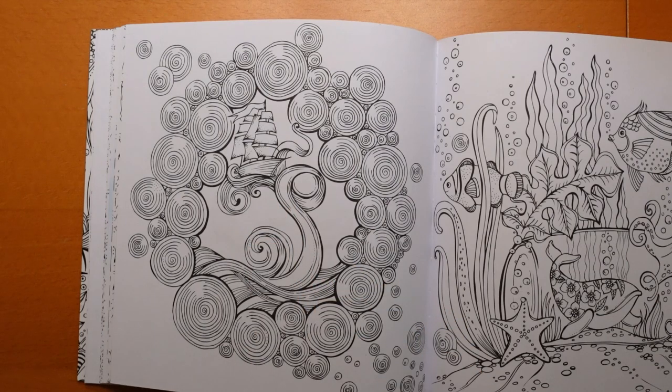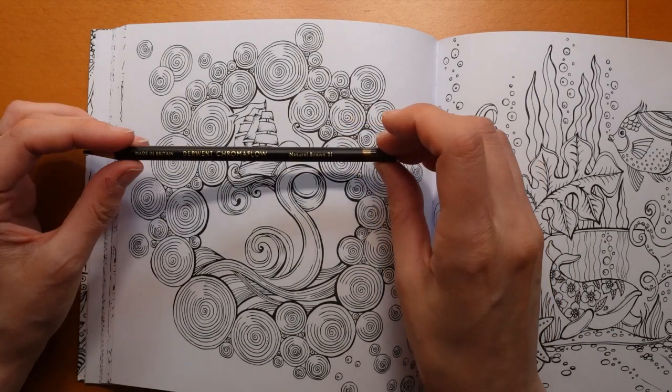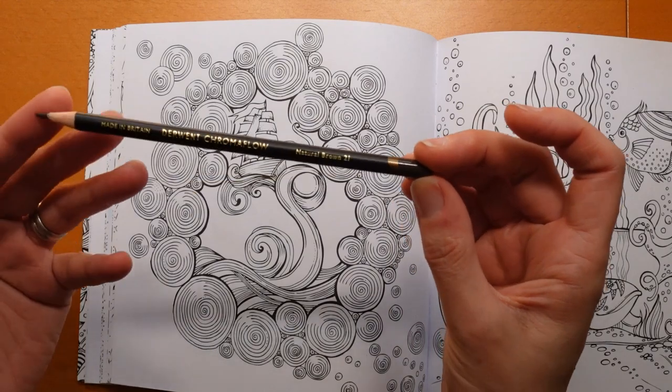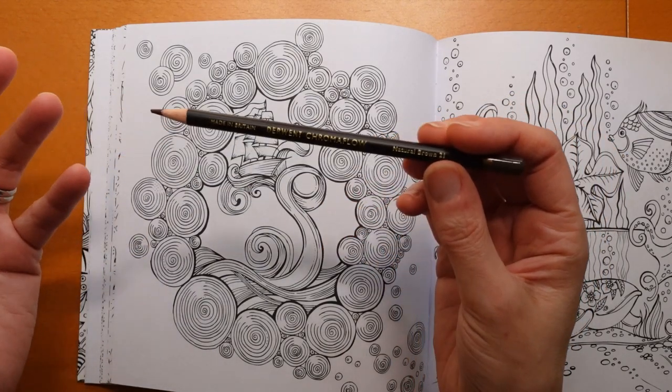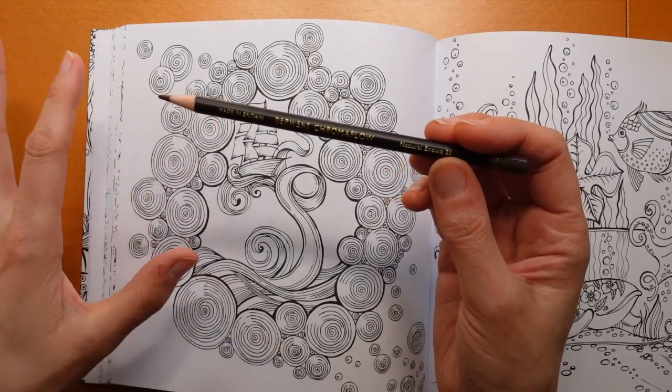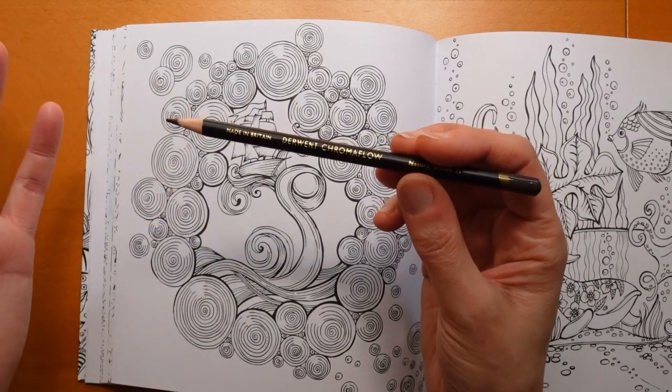I'm going to start by colouring the boat, the ship, the galleon - whatever we want to call it - and then move on to the background and show you how I'm going to deal with these swirly bits. I'm going to use my Chroma Flow pencils. You can use any brand of pencil - I just picked these. I'm hoping they won't smudge too much with a pastel background. I haven't used them for a while, so I thought I'd just have a go.